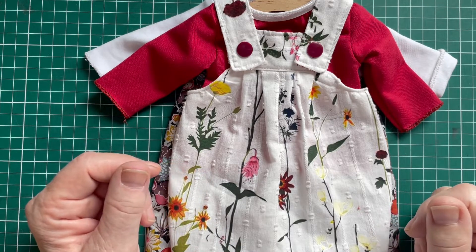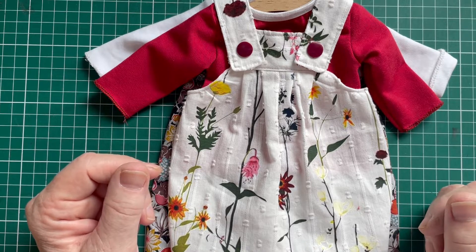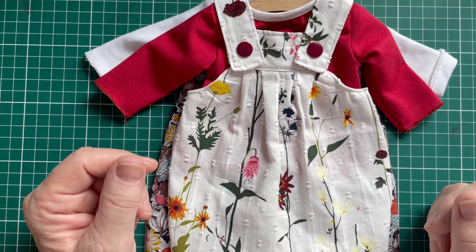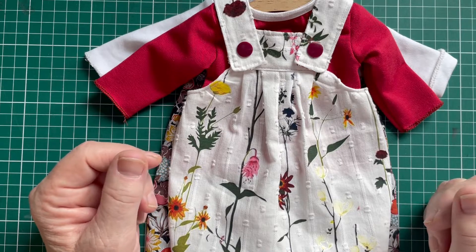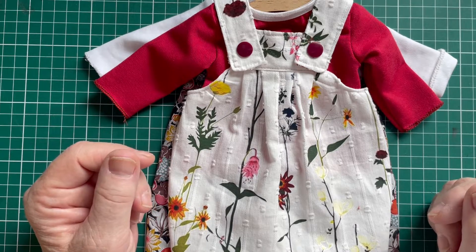Hello and welcome to this tutorial about this lovely dungeree. You might be here just to watch, no problem. Or you might be here because you bought my pattern on Etsy. I will put the link in the description box down below so you can find it.